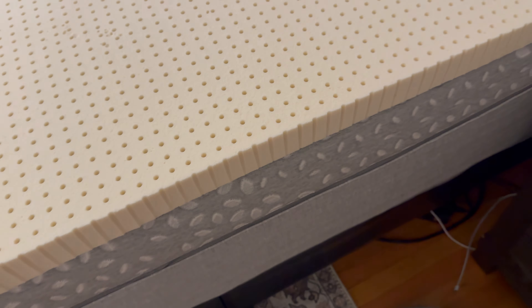Let's talk about the comfort. So for the 1-inch topper — which is not the one I got — it's just supposed to add a tiny little bit of comfort to your mattress. The 2-inch is supposed to add a lot of comfort, but still let you get support from your mattress itself.